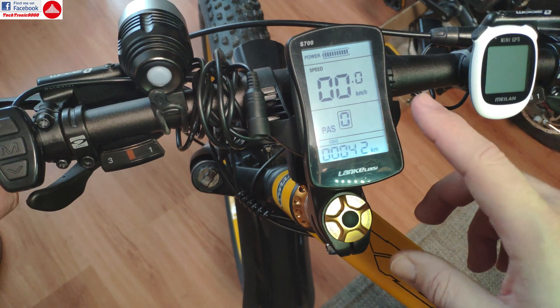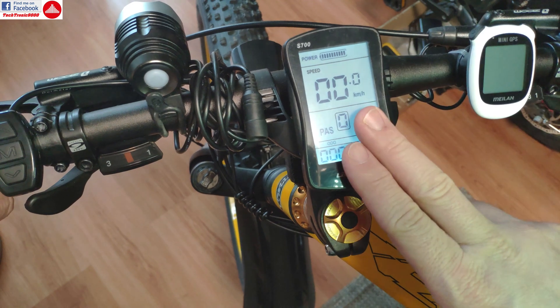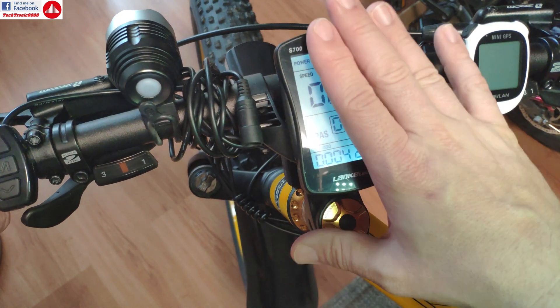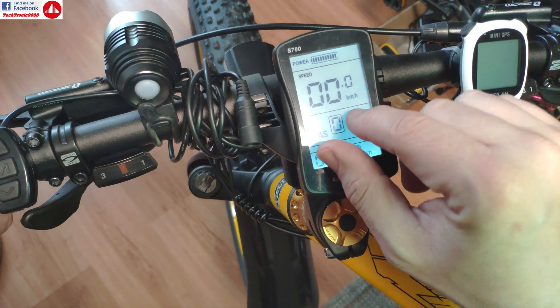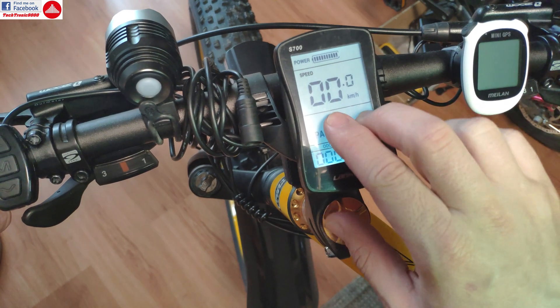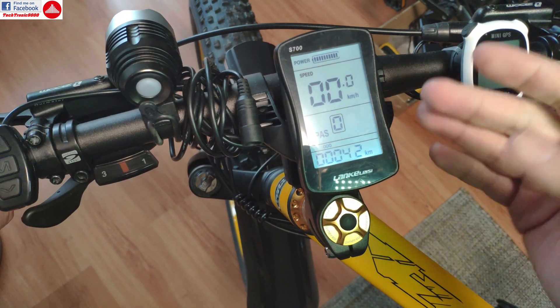When you normally accelerate and the motor has load, this will work in real time — as you've seen in some of my speed tests, there is no problem with that. But when you are doing this with no load on the bike, the display is not very accurate and doesn't update very fast, sometimes it freezes.